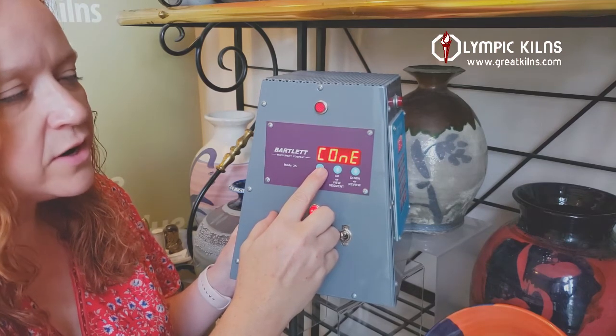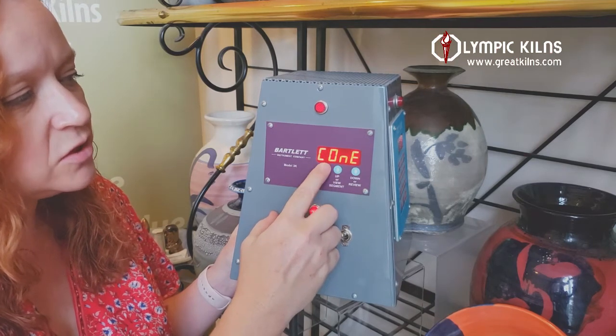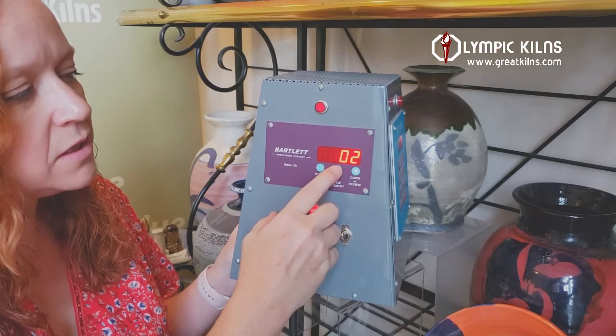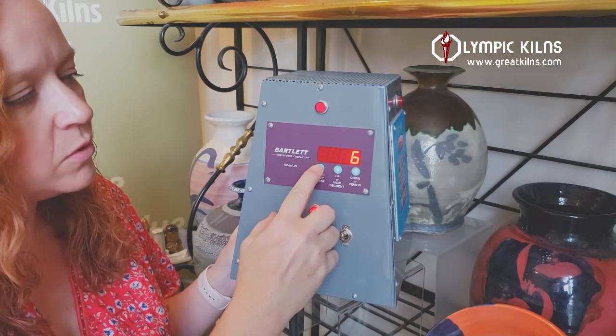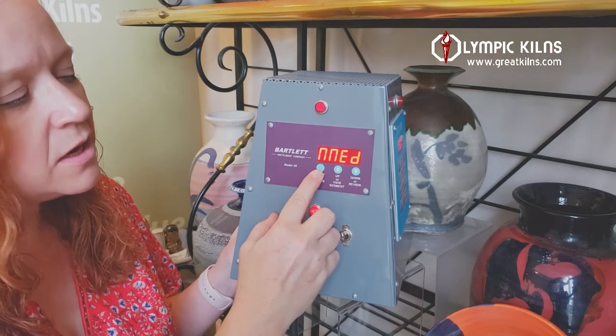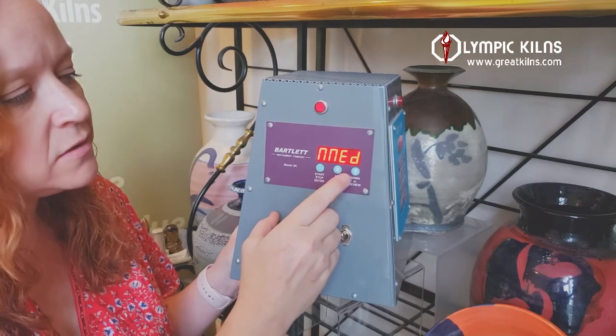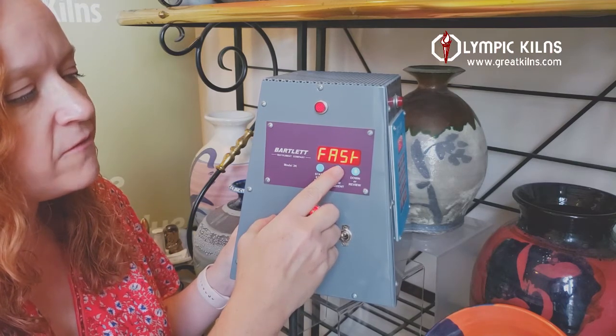For your glaze firing today, like I said, we're going to do a mid-range firing of cone 6. From here we'll go up in temperature to cone 6 and press enter. Most glaze firings a lot of people will fire medium or fast. Today I want to fire fast on a glaze firing, so we'll change that to fast.